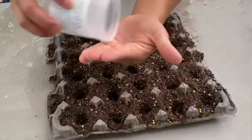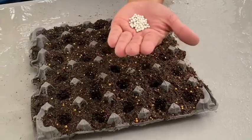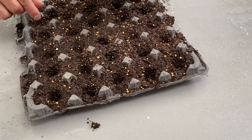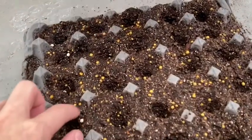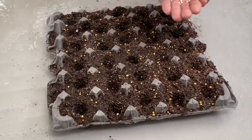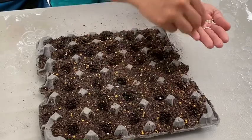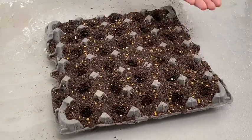Next we're going to use this coated seed. This is lettuce seed — it's coated in clay. This seed is about 10 years old, so I usually put two or more per hole. Once the water hits the clay it's going to break down and the seed will germinate. We're doing this really fast because MJ is in a rush. If you have patience, do one per hole. If you don't have good seeds, you can put two or more per hole. You can always thin it out later.